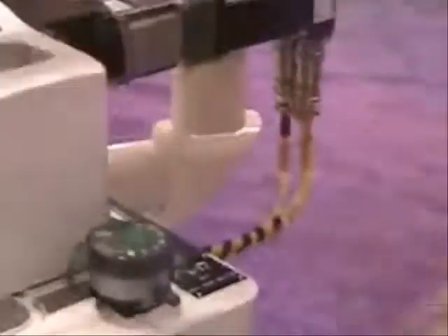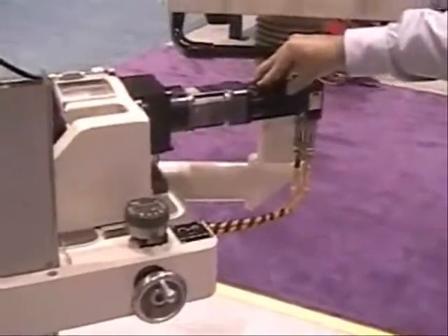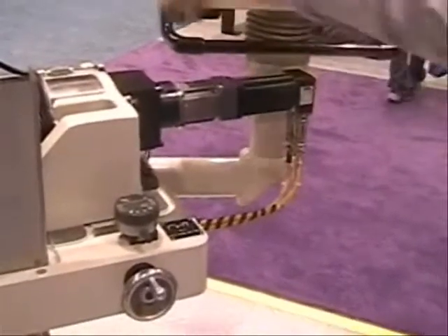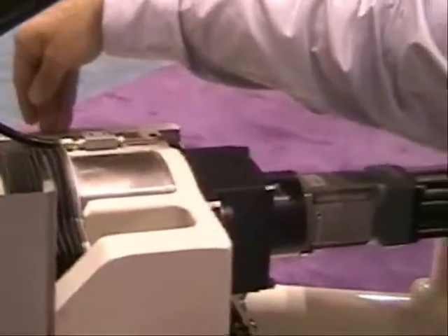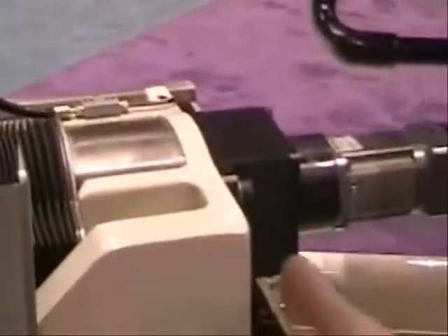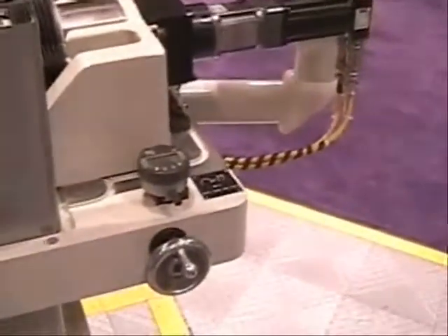The ram bed travels over frictionless cross roller ways. It has a ball screw, a gearbox, and a servo motor. The servo motor has four millionths resolution. A glass scale linear encoder tells the ram position, which also has four millionths resolution, so we can very accurately and repeatably hold size on an in-feed grind.